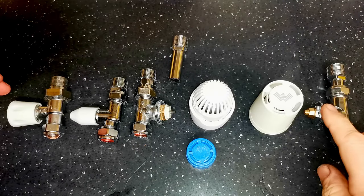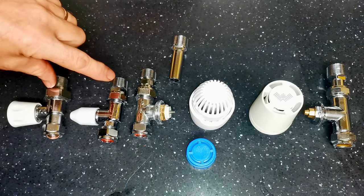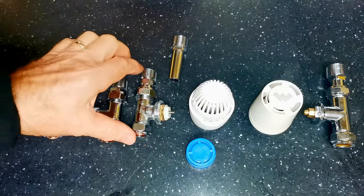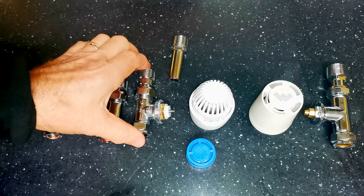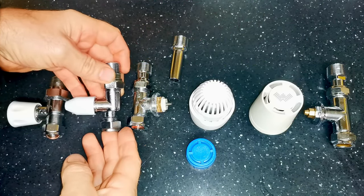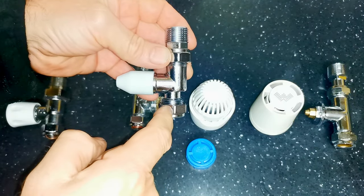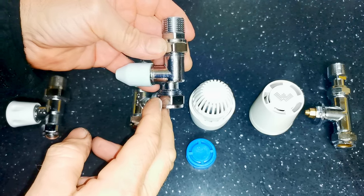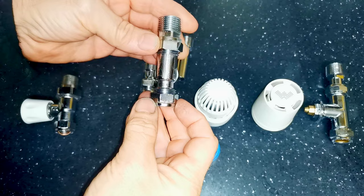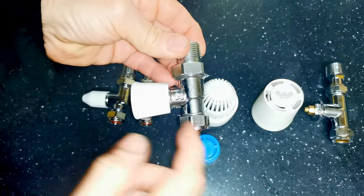Here's a selection of radiator valves: a Weston thermostatic one, a Drayton thermostatic valve, and a wheel head and lock shield. All of these are straight radiator valves, good for towel rails when you want the pipes to go straight down into the floor. One thing to be careful of is that sometimes these valves aren't truly straight — the connections can be offset, so if you're replacing a valve it might not line up with your pipes. Whereas this valve here is straight — the nut at the top and the bottom are in line with each other.